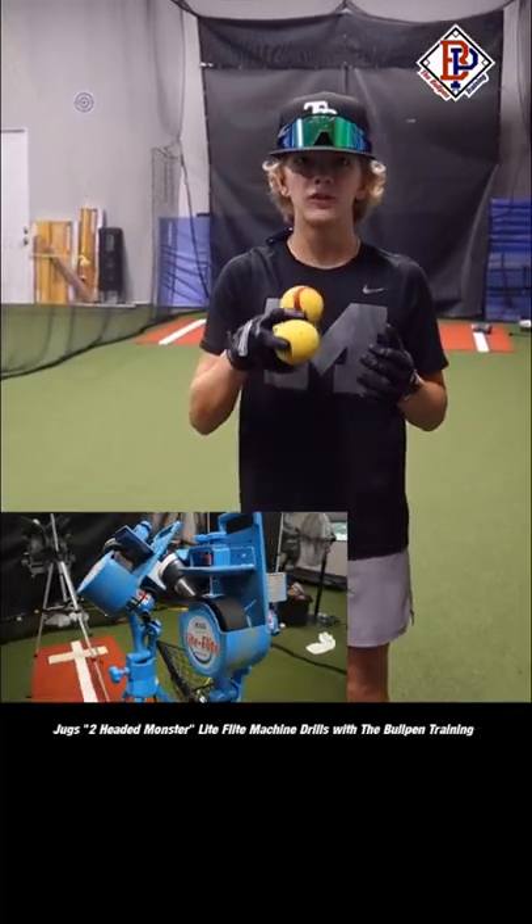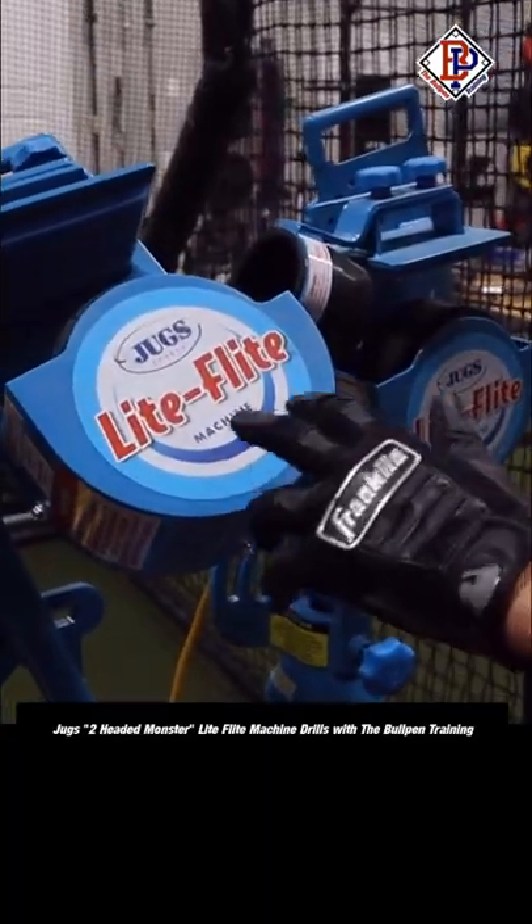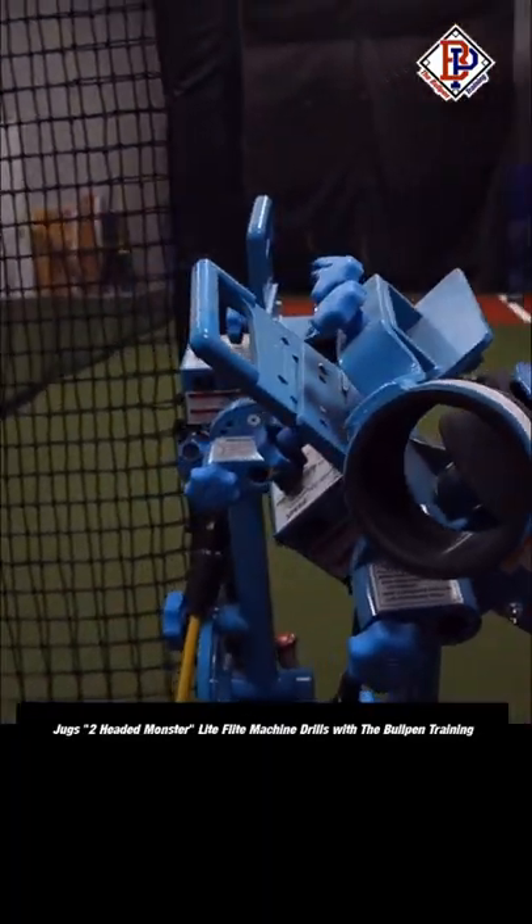What's up guys, Jack here with the Bullpen Training. A lot of you have been asking about the two-headed monsters. So we have two of the Juggs Light Flight machines here. We've got them lined up nice so it looks like they're coming out of the same arm slot.